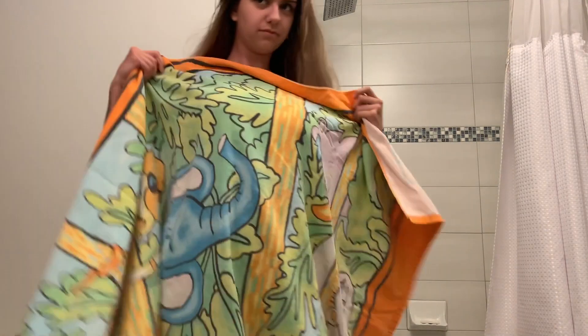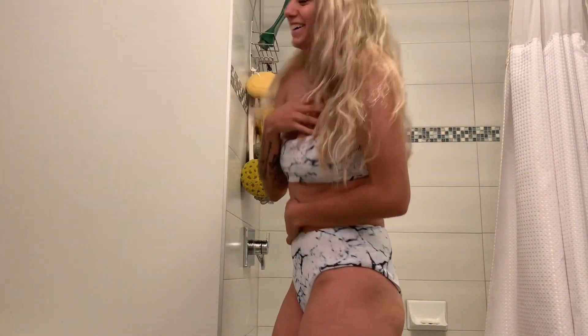Hey cuties and welcome back to my channel for another video! If you want to find out how to get my huge voluminous heatless beach waves, keep on watching this video.